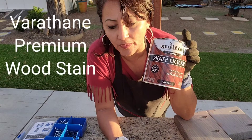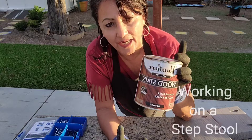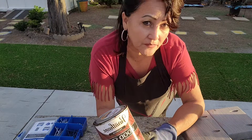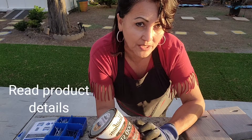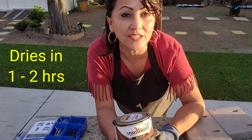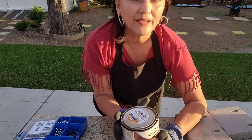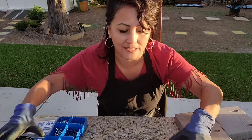One thing I used for the top of the steps is this Verithing Wood Stain. You want to make sure that you allow for sufficient ventilation of these products. Please read the warnings and the instructions on the can so that you're aware of how strong the scent is.